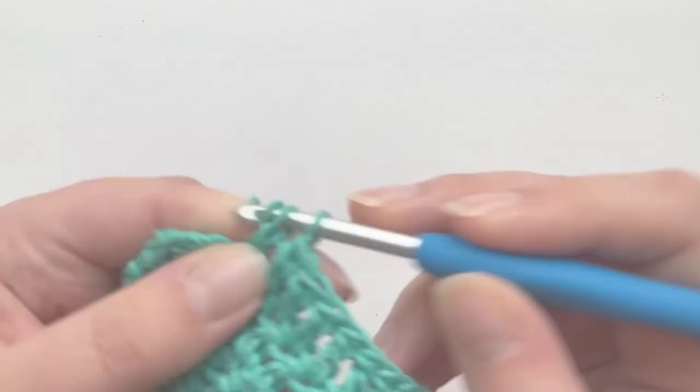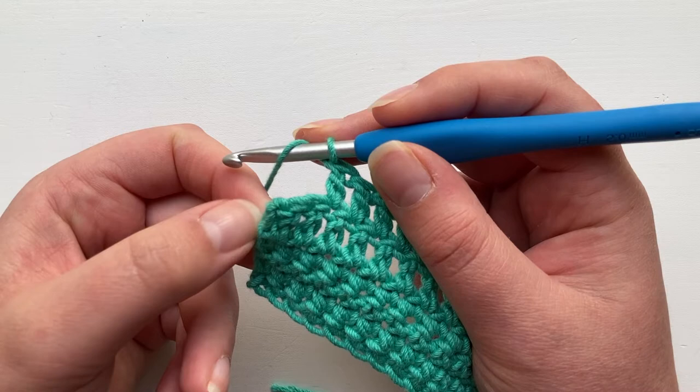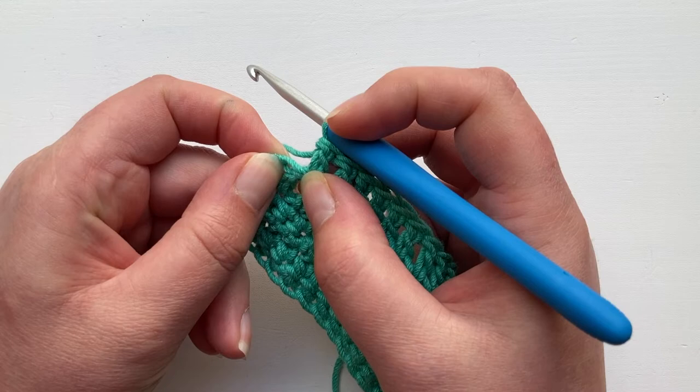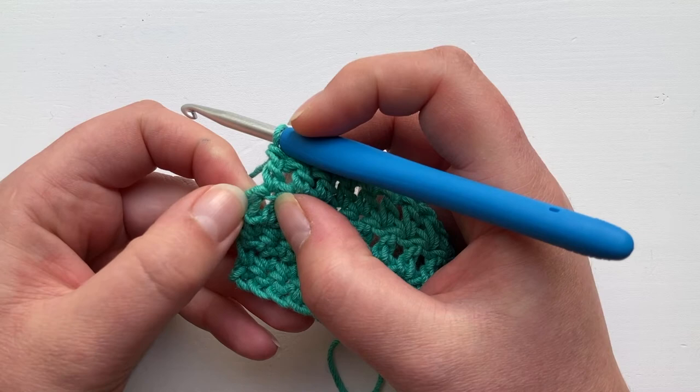Now we're approaching the end of a row. You can see that we've got two proper trebles here and here, and that turning chain nestled along the side. You're going to insert your hook into the first one and again into the second. You can see it has that little box at the top of the stitch — this is how you know that it's a proper treble. You can see that there's a place to put your hook, insert and form your stitch. The turning chain is here — you can see there's no natural place to put the hook, and therefore you know not to work into it.